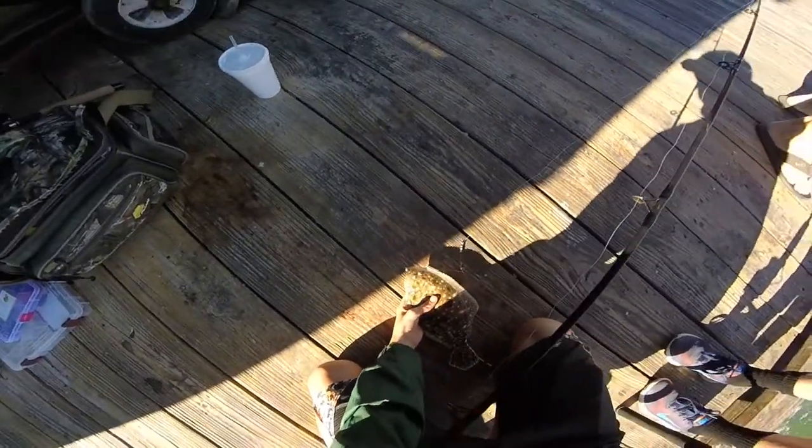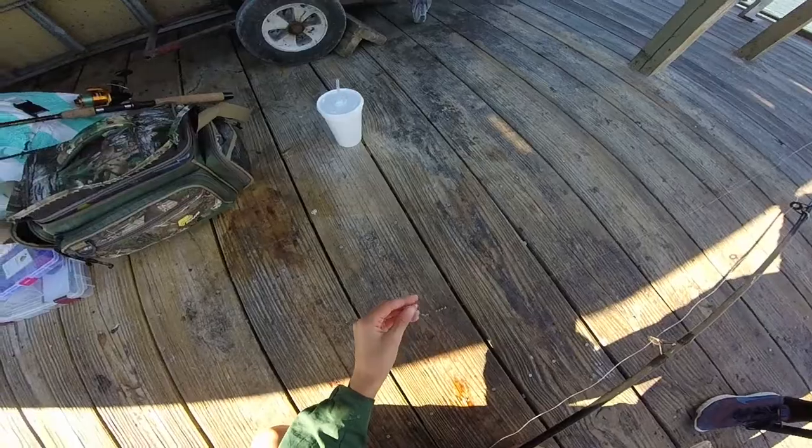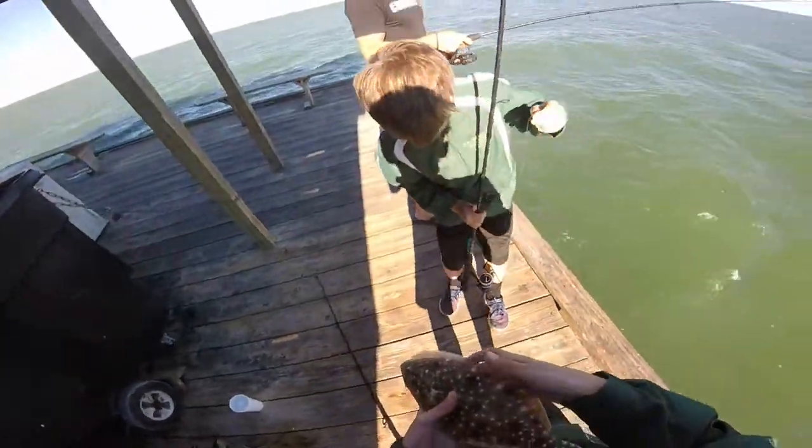We'll see if we can get this guy hooked. Alright, here we go — got him hooked. He's got him on three split shot weights, short wire leader, small circle hook, and very, very small shrimp.